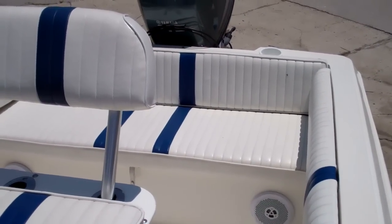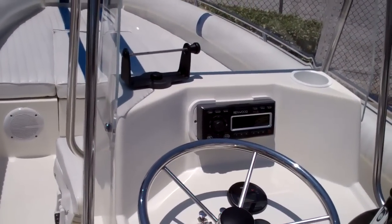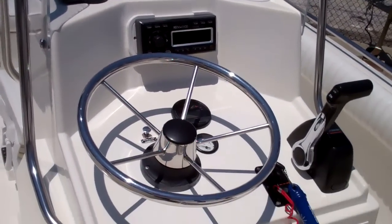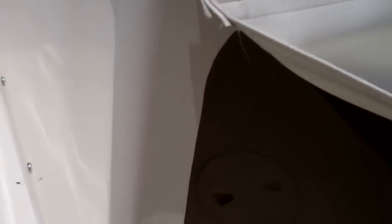And then, of course, your back seat for additional guests. The helm with the windshield is equipped with a stereo, and underneath the helm is a large amount of storage.